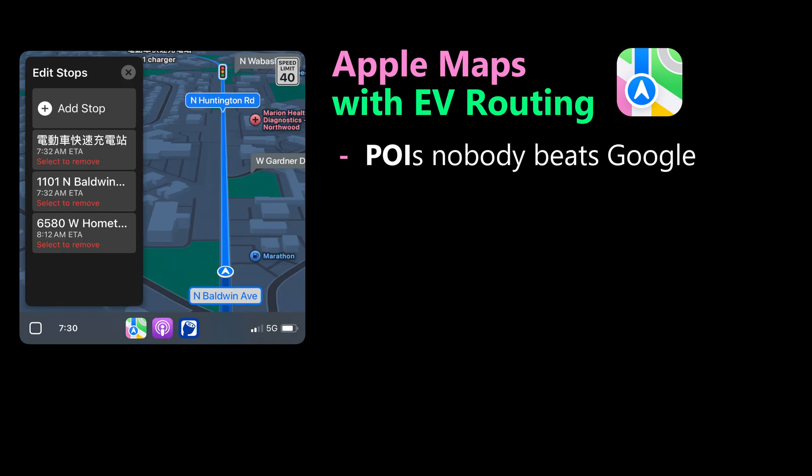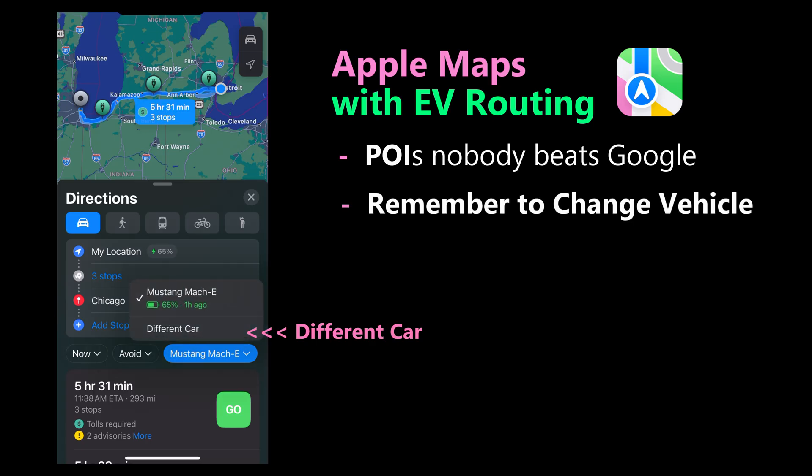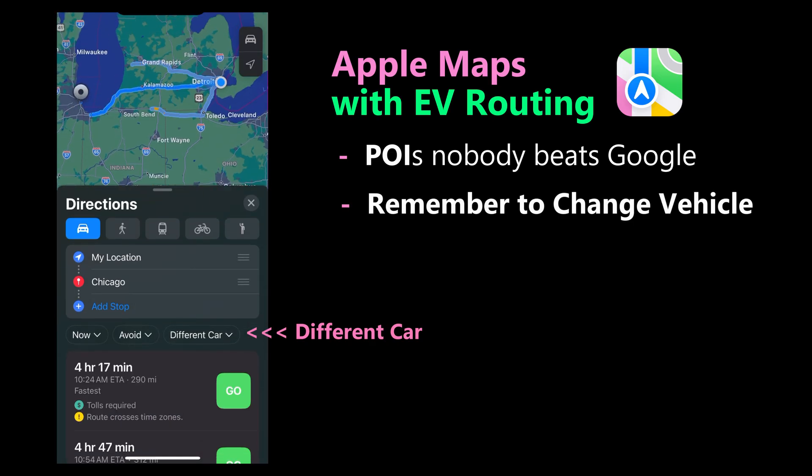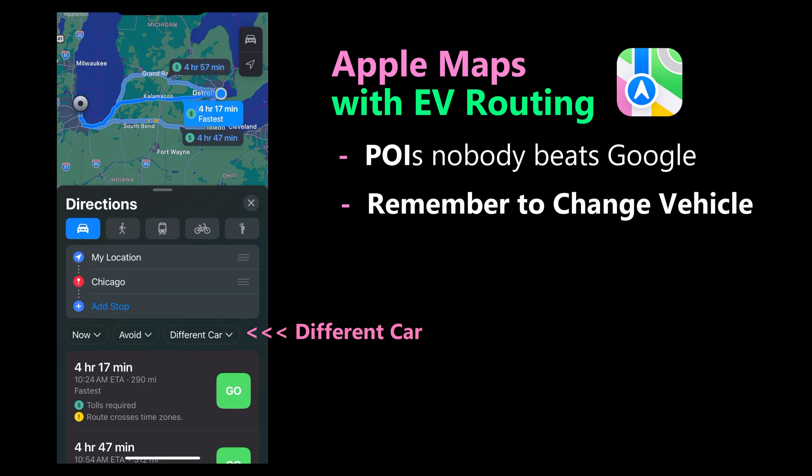Now for some things they need to work on. Not an EV-specific issue, but points of interest — businesses and such — are much better in Google Maps. When you're out of your EV, remember to change your vehicle setting so Apple Maps doesn't calculate charging stops if you're driving a different vehicle.